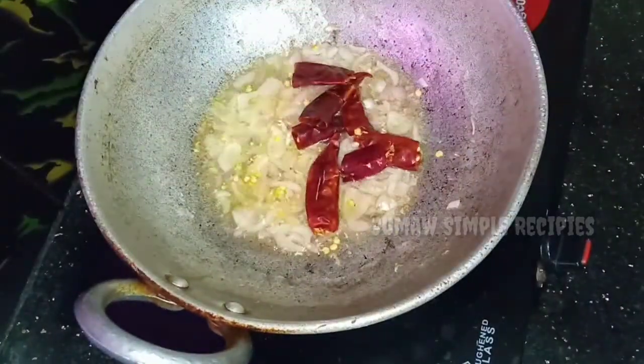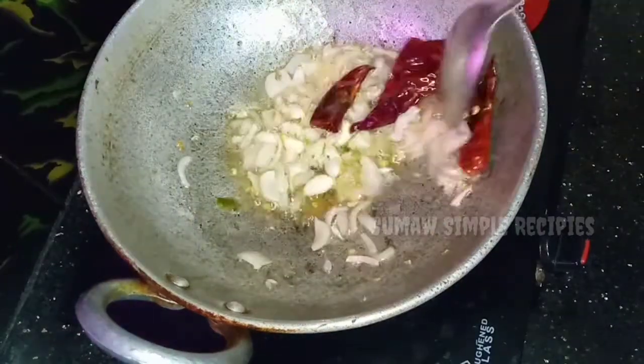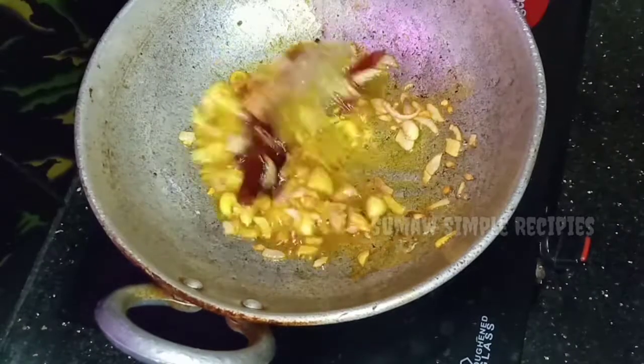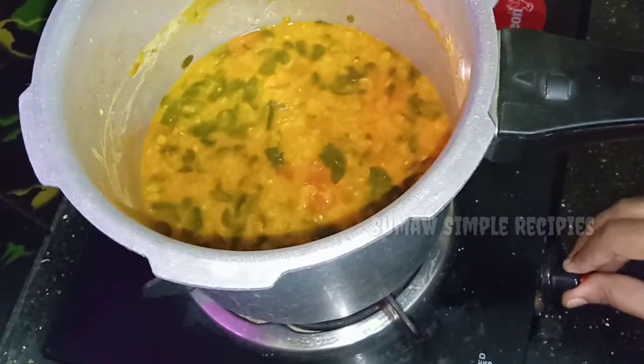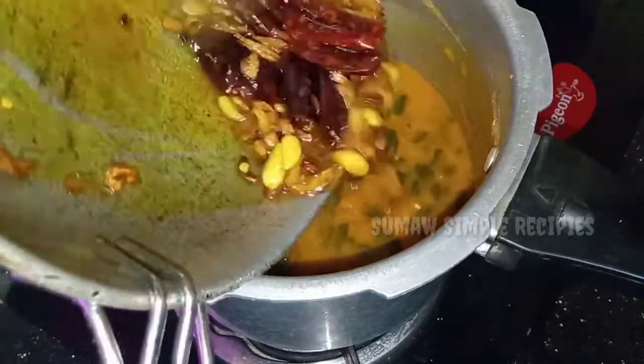Let's mix the onion and then mix it with a long way to make a good color, and mix it with a small amount of soft salt. Let's mix it with a little bit and mix it with a small amount. Let's mix it on a medium flame.